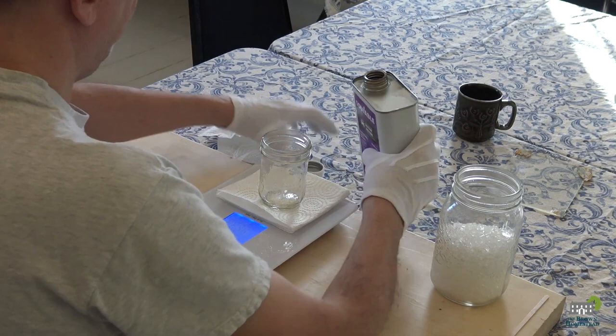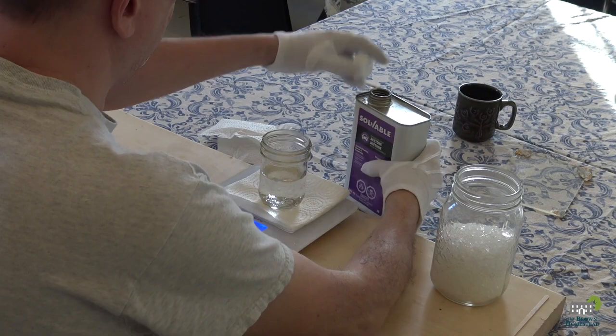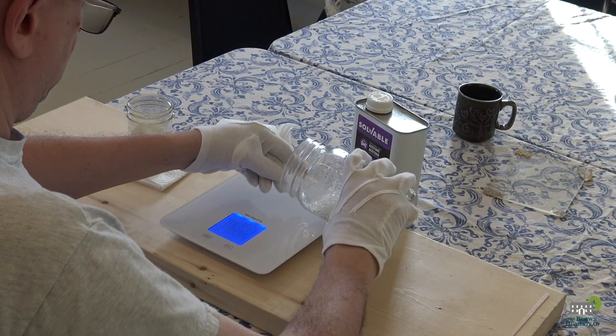Paraloid B72 comes in pellet form and is dissolved in a solvent to create a liquid. When the solvent evaporates, the Paraloid is left acting as a plastic seal protecting the surface. We are using acetone as the solvent, at five to ten percent Paraloid by weight.